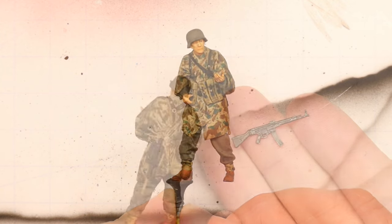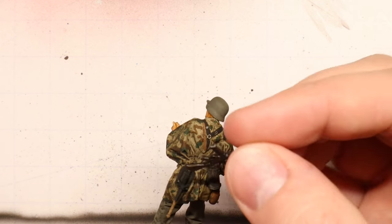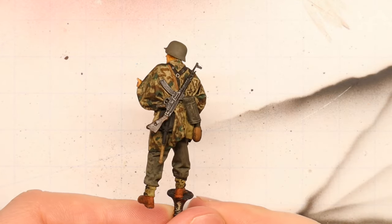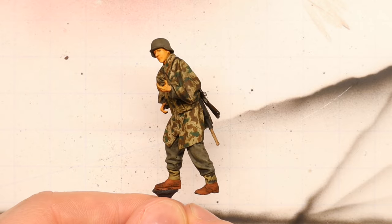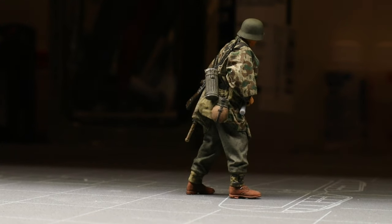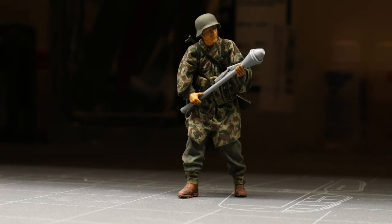To wrap up, let's mount our trooper's STG-44 that we painted up in a previous video in place on his back using a little superglue. And voila! You've got yourself a 1:35 scale Wehrmacht figure adorned with a realistic Splittertarnmuster Zeltbahn poncho. Now, you might notice our fellow's Panzerfaust is in need of some love — why don't we paint and decal that up in our next episode? Be sure to subscribe to Spruce & Bruise Scale Modeling so you don't miss out on any of the scale modeling action. And until next time, my friends, be well, happy building, cheers.